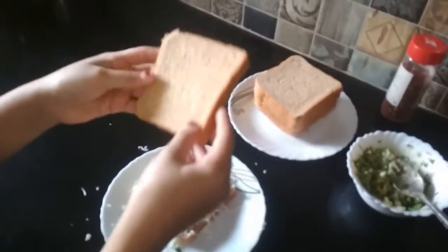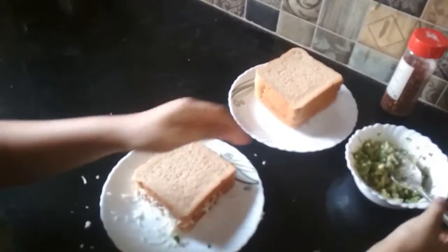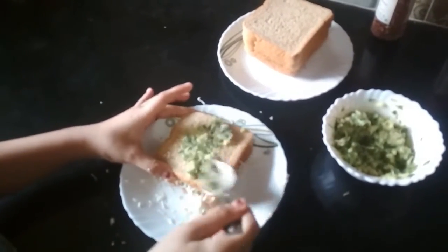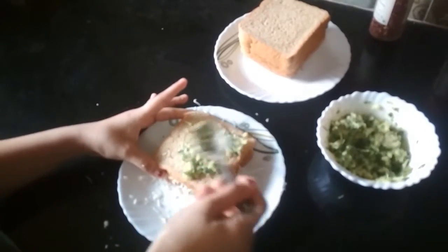Now I am going to add another bread on top and put this mixture on it as well. We are going to apply it on the bread.